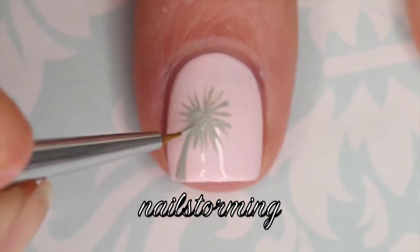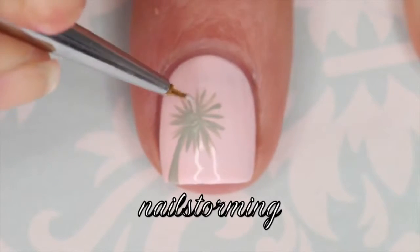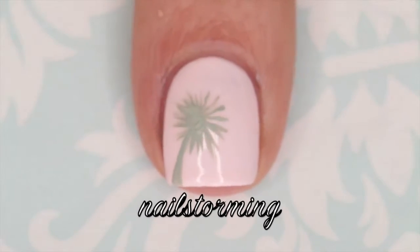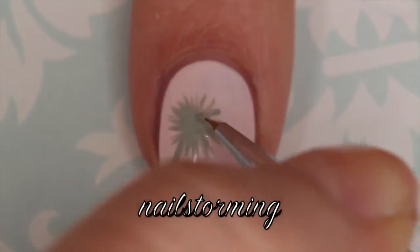It's the one that I trimmed to make a little bit smaller. If you guys would like a tutorial on how to trim your own brushes, please just let me know in the comments down below. So I'm just going ahead and making that flower head a little bit more full.